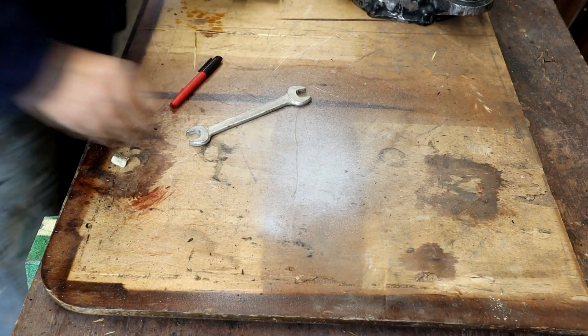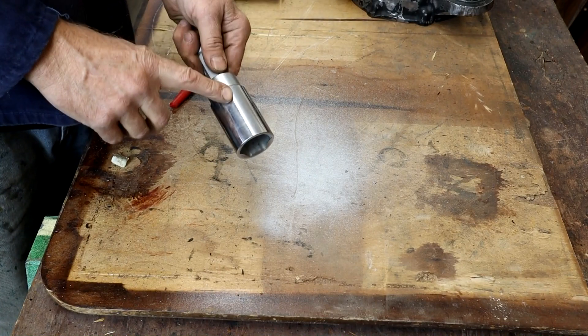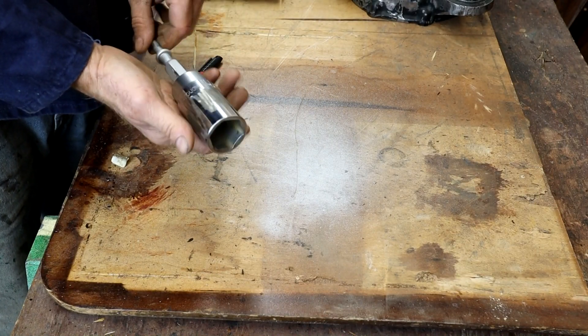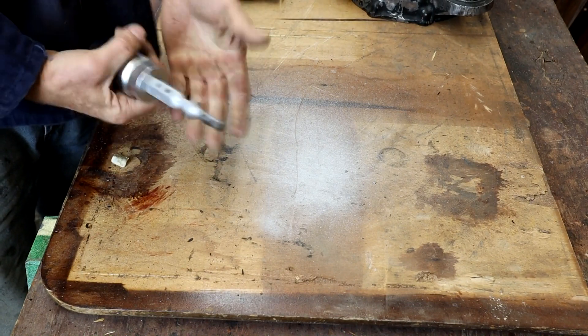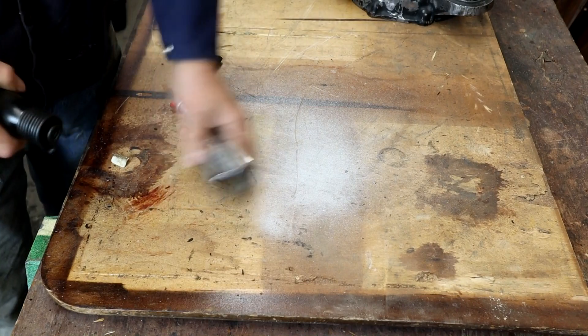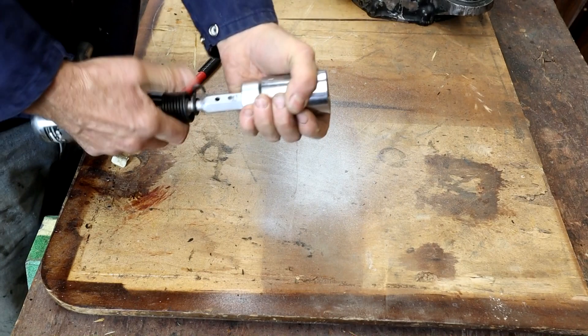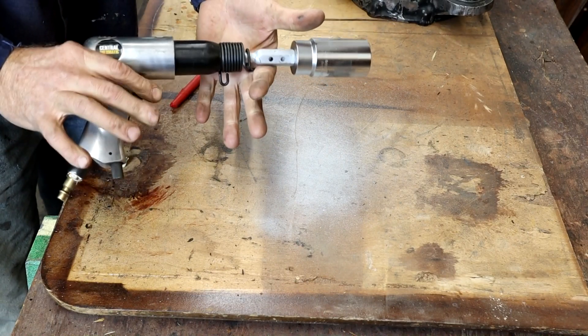You can change out these sockets for different sized bearings. Anyway, that's the idea. It's locked on there pretty good. I can insert it into my pneumatic hammer — there you go. Let's see what this baby can do.